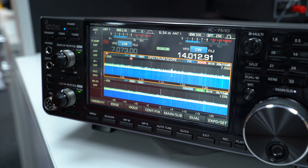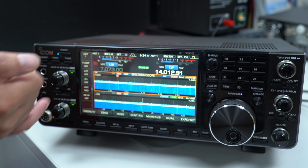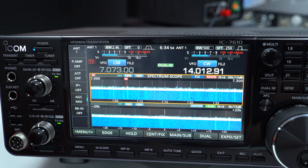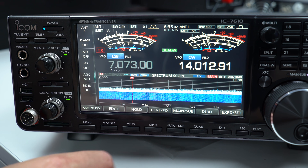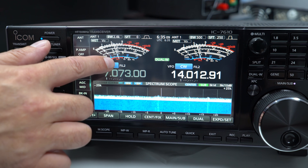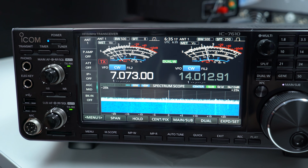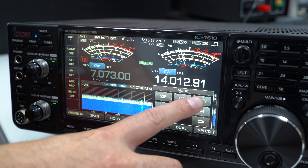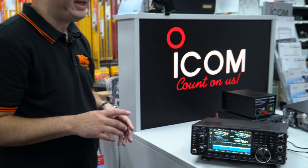You can literally press the button or the screen and flick on, and you've now got twin pan adapters for each band. At the moment, as you can see, we're running on 40 meters and 20 meters in separate modes — no issues whatsoever and really easy to use. Changing mode is all touch screen; click on and choose, say, CW, and the same with the sub bands — click again and change to, say, RTTY.